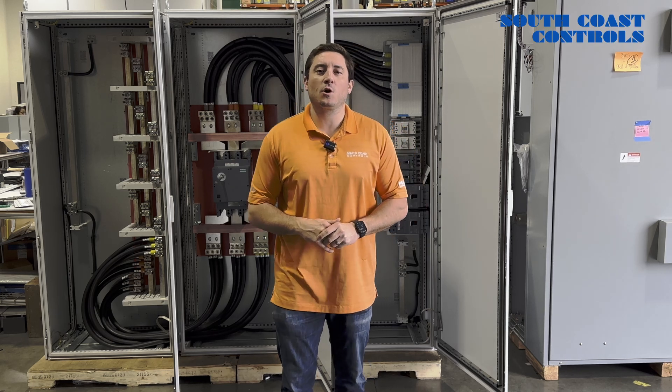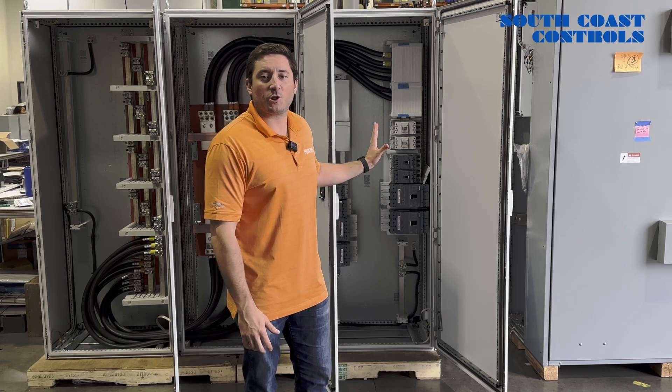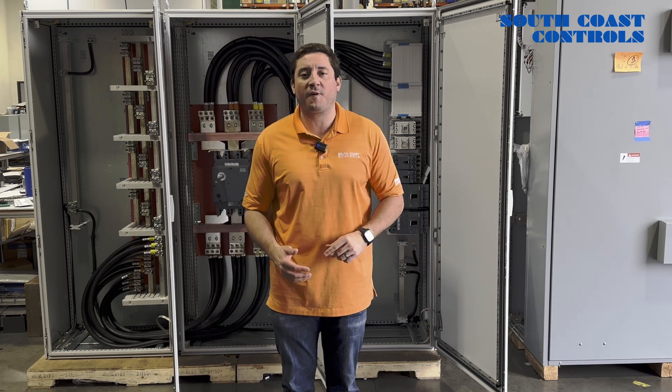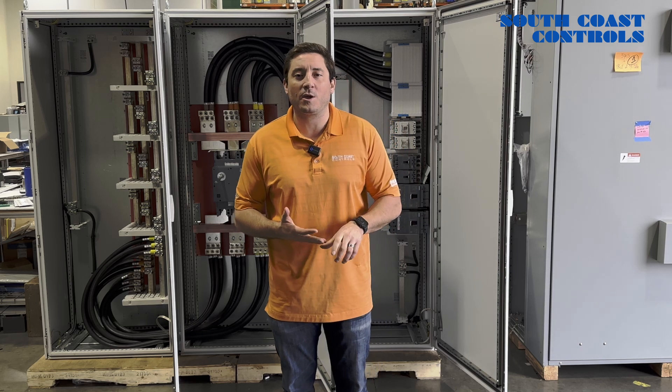Hi, this is Anthony Ellis with South Coast Controls in Anaheim, California. What I have behind me here is a custom 1600 amp, 35KIC power distribution panel. A typical power distribution panel like this you would get from a manufacturer like Square D, an Eaton, a Rockwell Allen Bradley, or a Siemens.